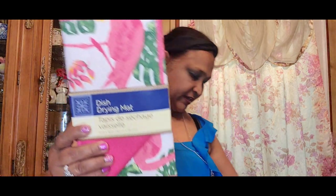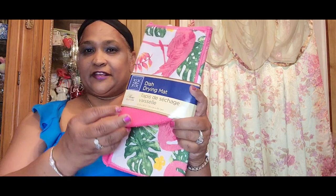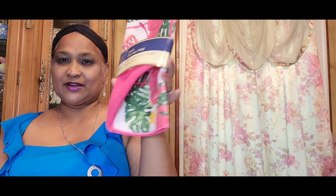I also got this flamingo drying cloth — it has a flamingo on it and the inside is pink. Look at that, how absolutely gorgeous. Really, really gorgeous.